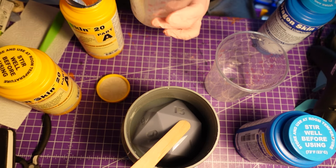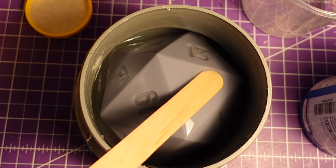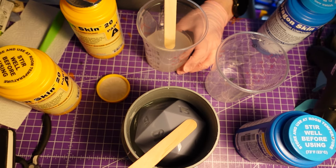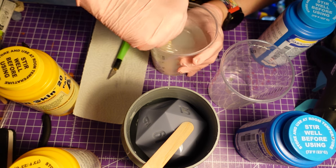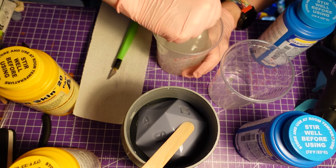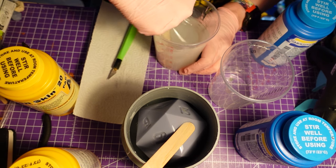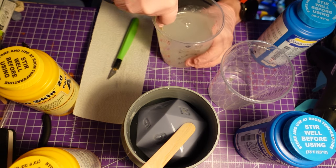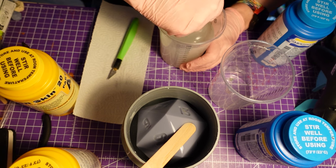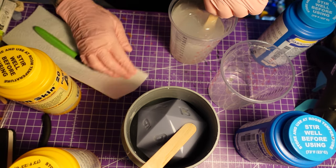I could have stopped here and decided to let it cure like that and peel the silicone from that. But my brain thought it would work when there is enough weight on the dice. I was thinking about gluing it to the ground and I thought, nah, that will work.